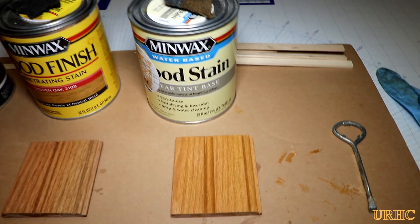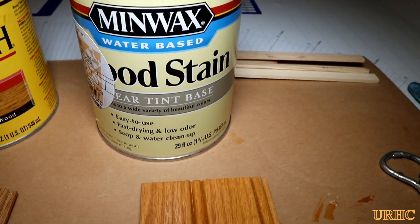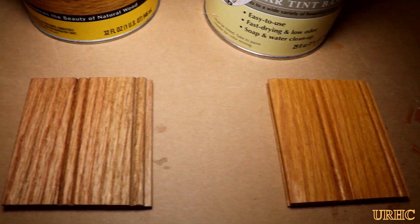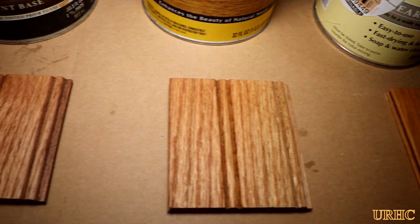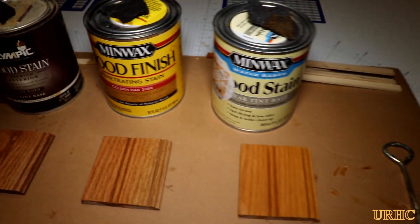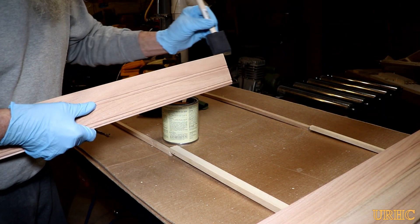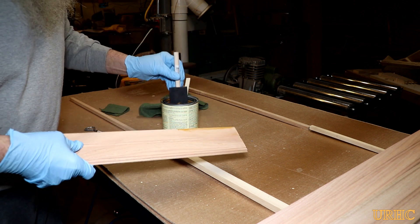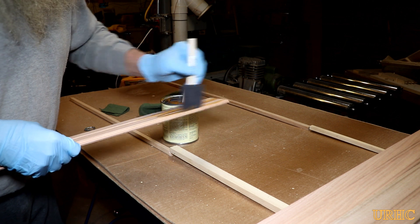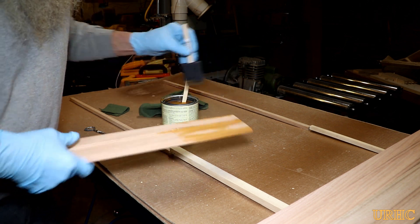I got a couple different types of stain to match the existing stain. I had a water-based one custom mixed at Home Depot that turned out to be the closest match. The other was oil-based — Home Depot said that's what the cabinets come as — but there was another one that didn't even come close. So I wound up using the water-based stain. It's my first time ever using one where they custom mix the color at Home Depot, giving you more color choices.